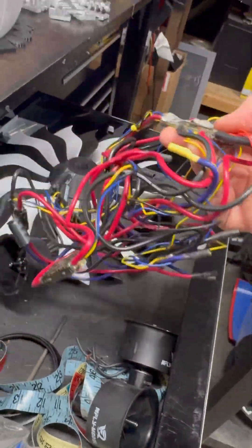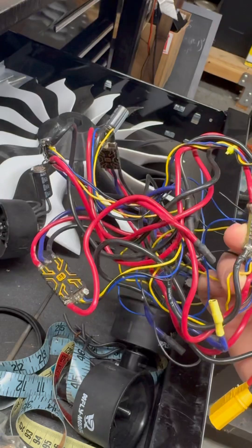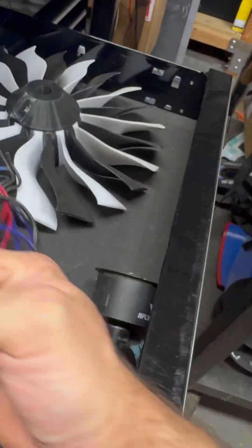I still have this nervous system here with the iFlight. But I might need a bigger ESC. This is the 500X from APD — that's the power distribution board that can handle it.